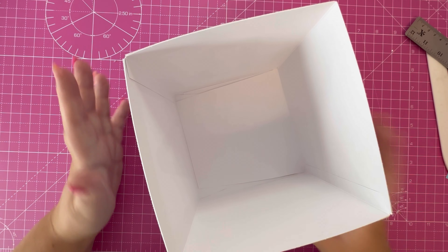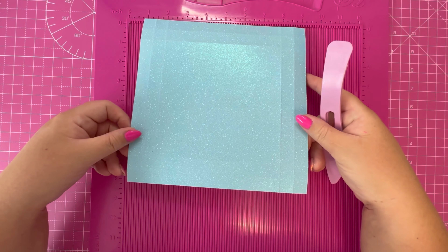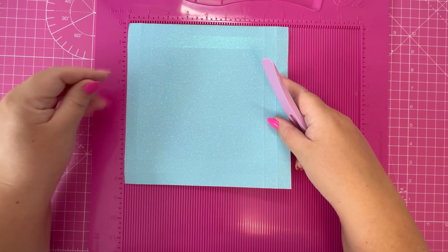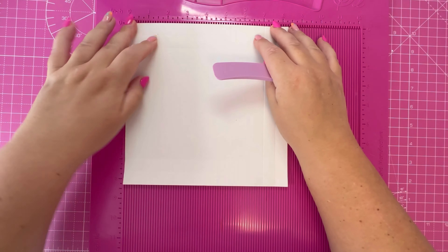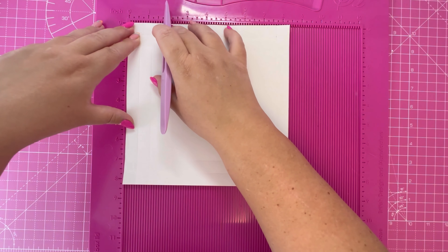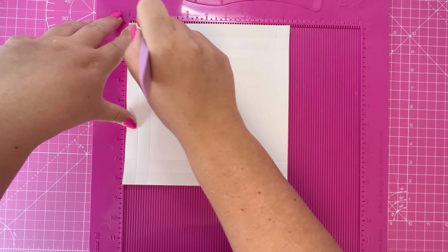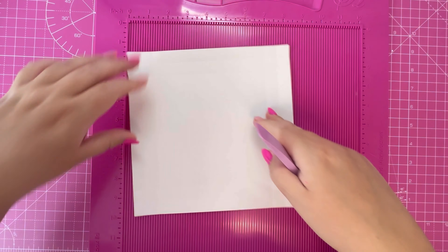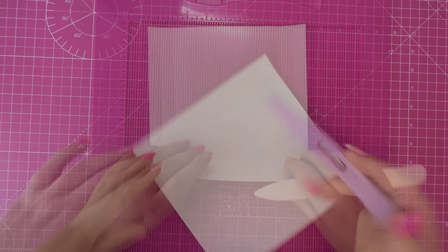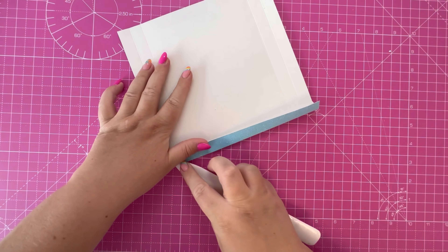I'm going to set that to one side and let it dry while we work on the lid. I have a piece of glitter cardstock that measures eight and a quarter squared. I'm going to flip it over to score it on this side - I'll score at five-eighths of an inch and one and a quarter, rotating and doing that on all four sides, then fold and burnish along the score lines.